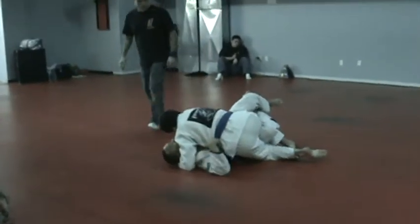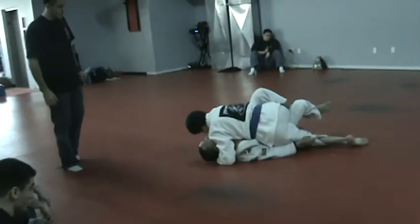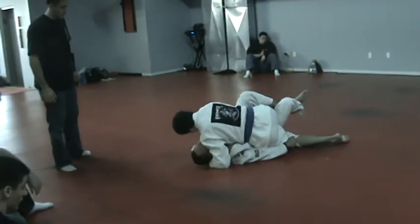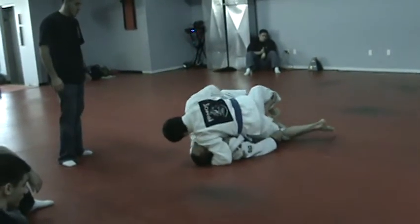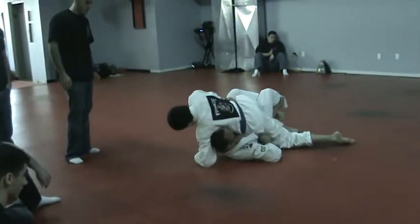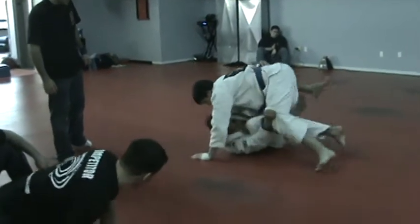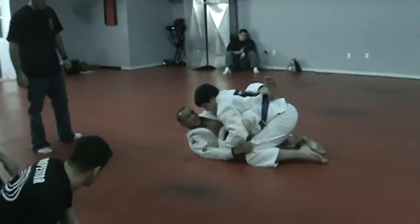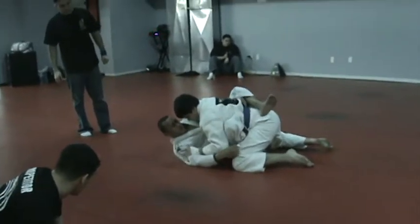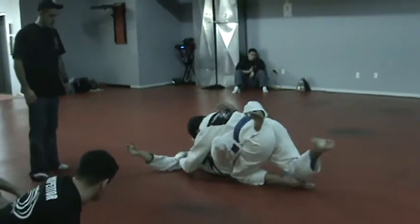Let's go! It's working now Joe! That's it! You can do that! Let's go! Lockdown! He's got a right leg, cut his ankle off, there you go, cut his ankle off.